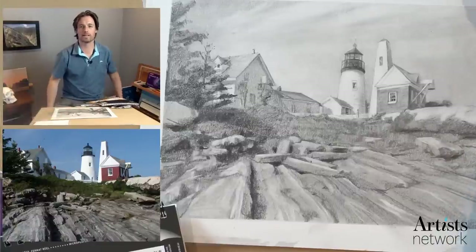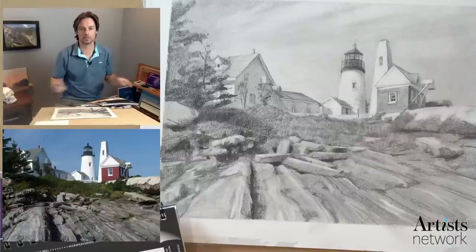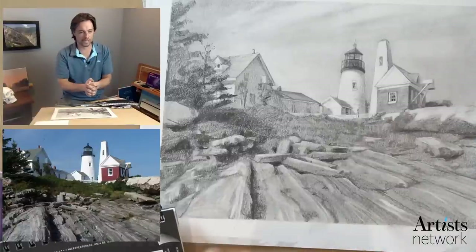Hey there, everybody. Looks like we are live. I'm Scott. This is Artist Network. We are here for Drawing Together.